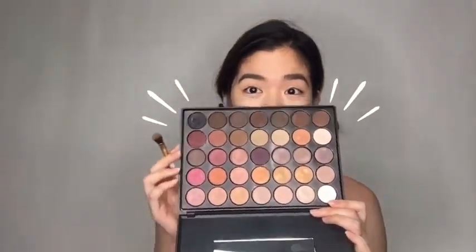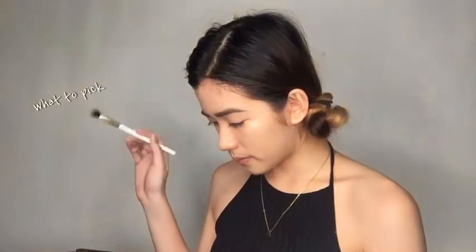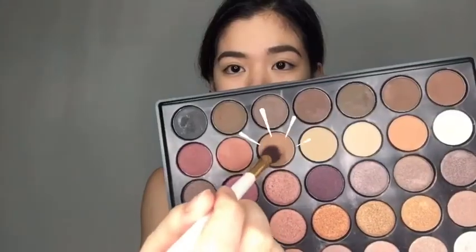Next, I'm going to do my eyes. Here's the palette I'm going to be using. I'm going to pick a color — there are so many, but I'm still going to use two. I didn't go with the first one because I thought it was too orangey. I tapped off the excess powder and placed it on my eye. It turned out darker than expected, but we can make it work. I did the other eye and blended, blended, blended to make it even.